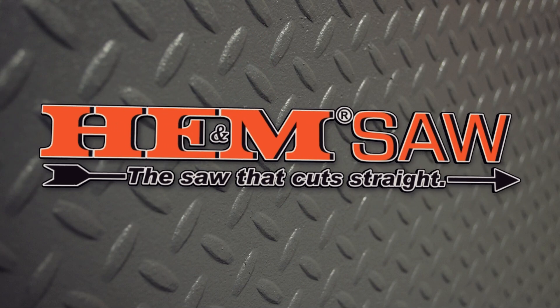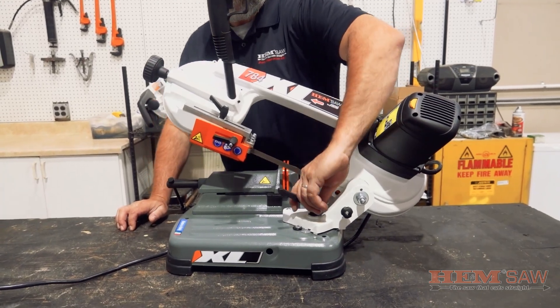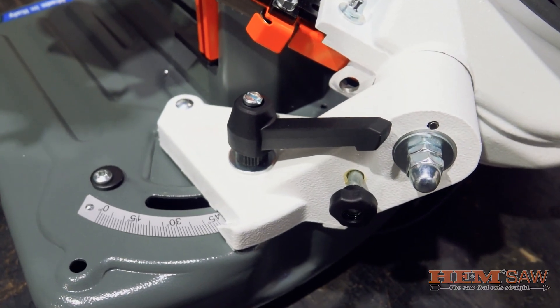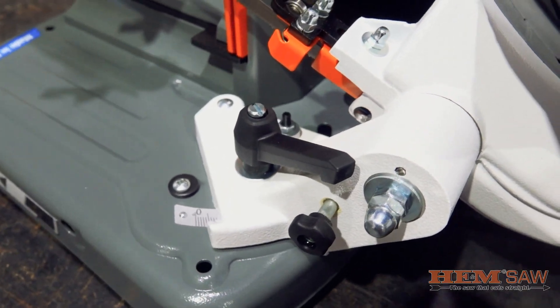The HemSaw 784XL is an easily portable bench top bandsaw with a cutting capacity of 4.7 inches wide by 4 inches high at 90 degrees, with the ability to miter in one direction to 45 degrees with a capacity of 3 inches wide by 3.1 inches high, making this an ideal saw for workshops and smaller jobs in any production shop.